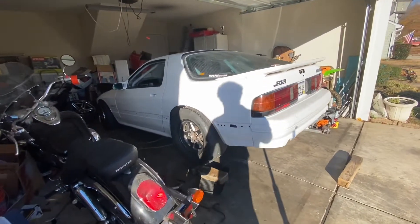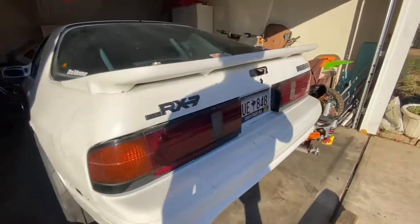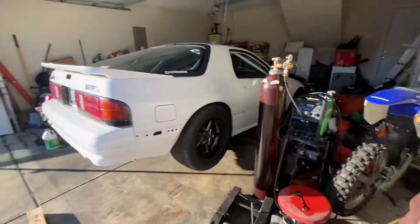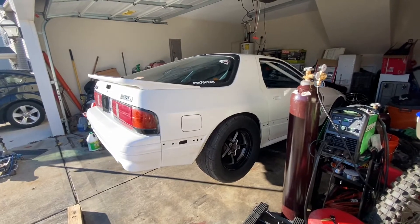Yesterday at the drag strip I broke the RX7 — I think just the axle broke, I don't know, maybe more. Didn't really look at it yet, but I'll make a video on how to pull it out.